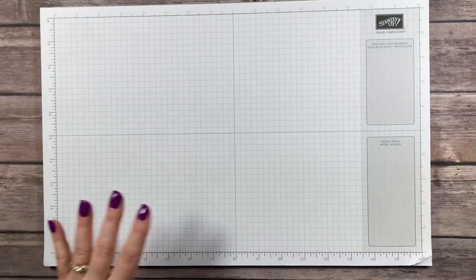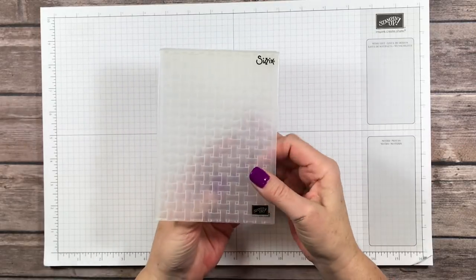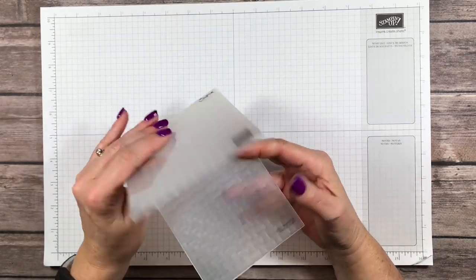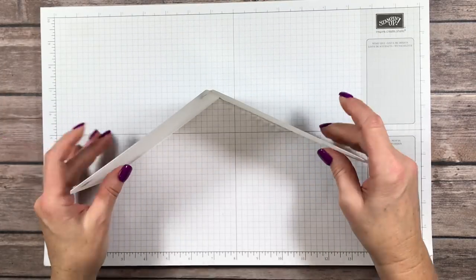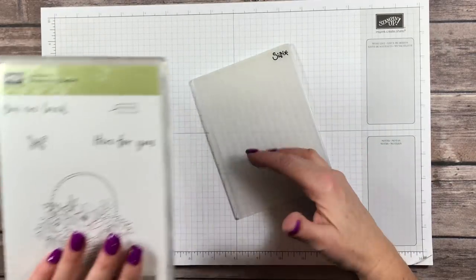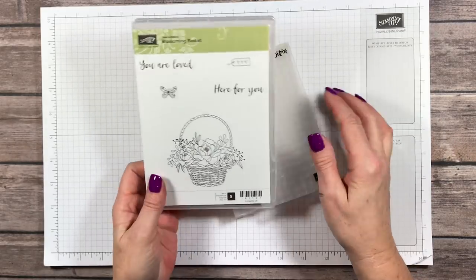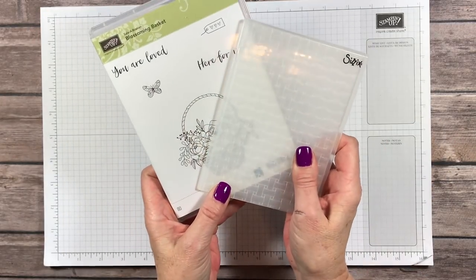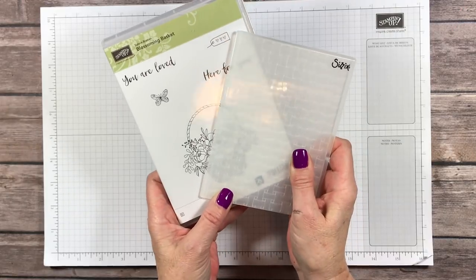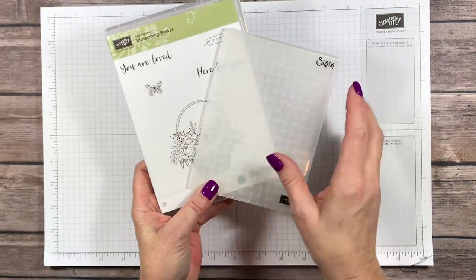I'm going to bring my grid paper in here to protect my tabletop. This is the embossing folder basket weave — one of our really thick dynamic embossing folders, absolutely gorgeous. And this is the blossoming basket stamp set with five different stamps. This is a bundle — you get these together when you place a $100 order and you can get both of these for free.